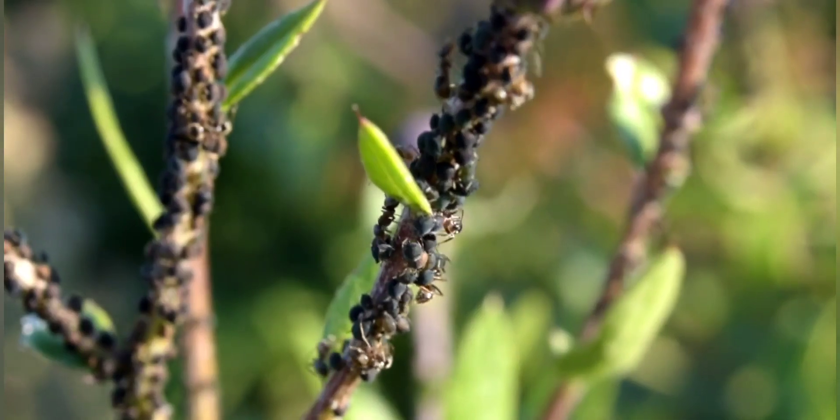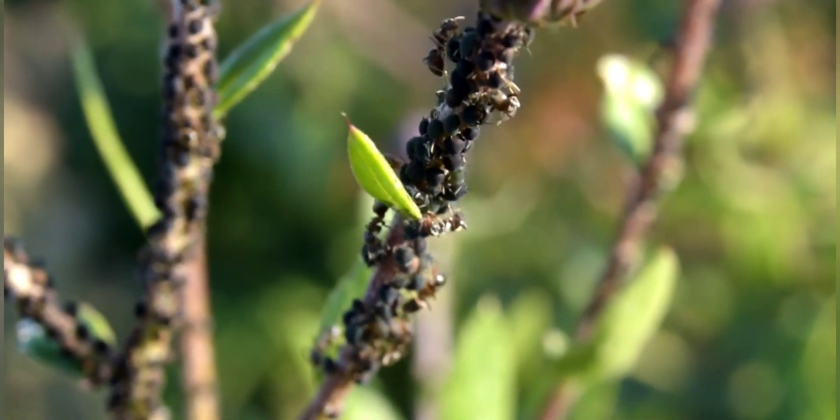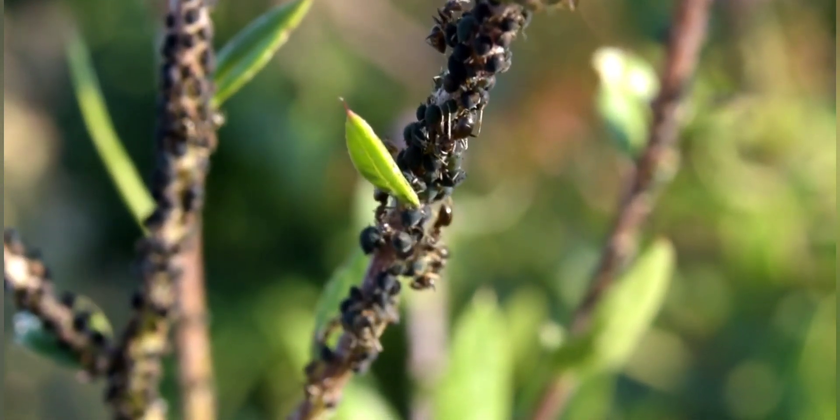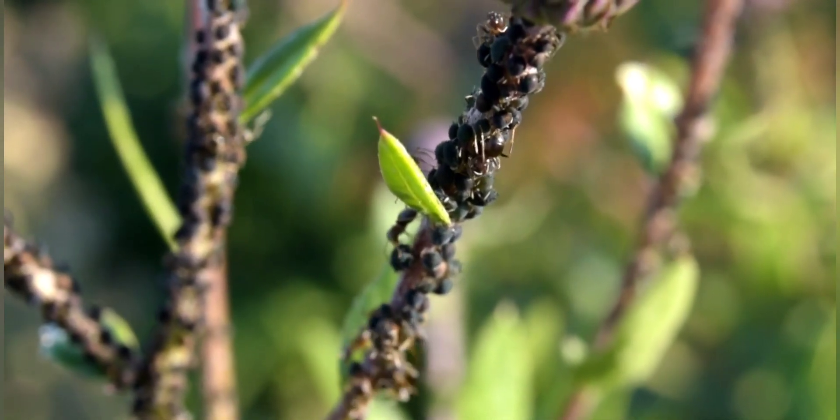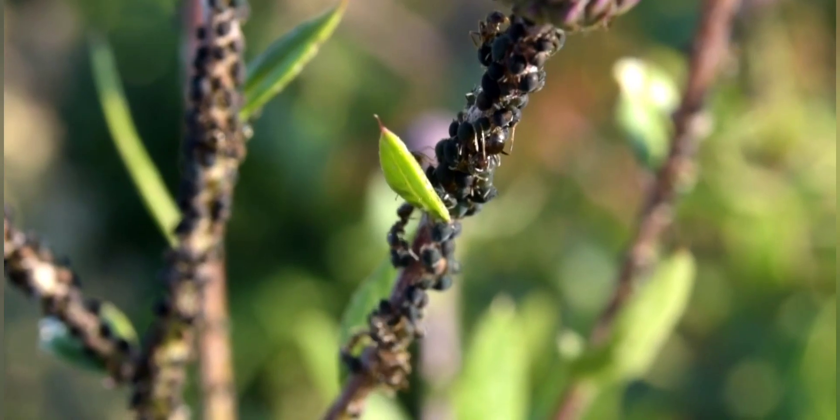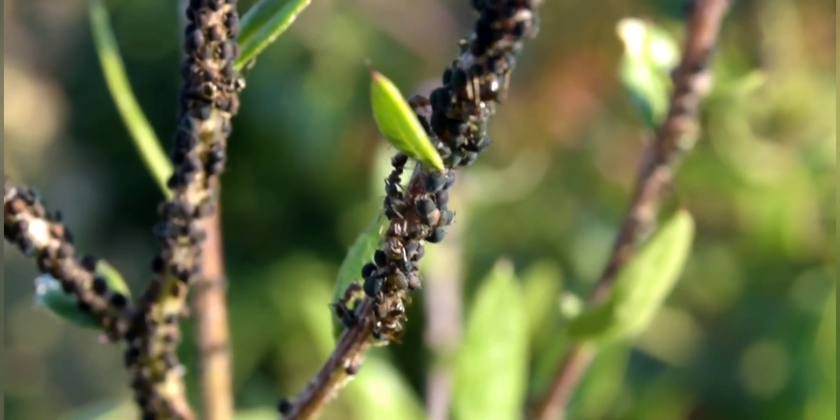Hello everyone, Callum here from KB Ants and welcome back to another video. In today's video I'm going to be showing you how to make your own DIY Ytong ant nest. I'll be making this for my meat ants as they're growing like crazy, and I hope you enjoy the video.